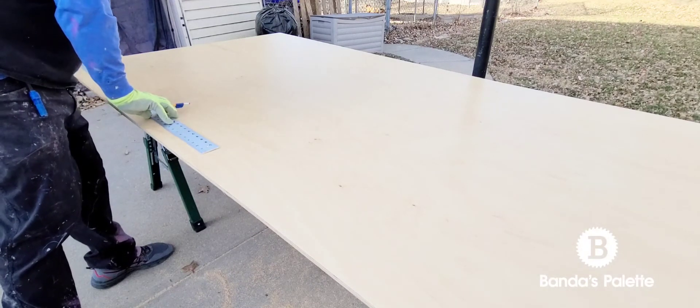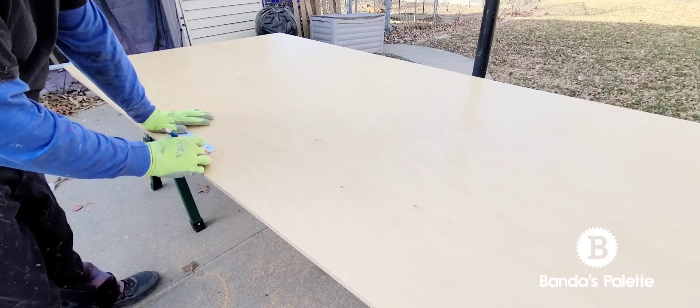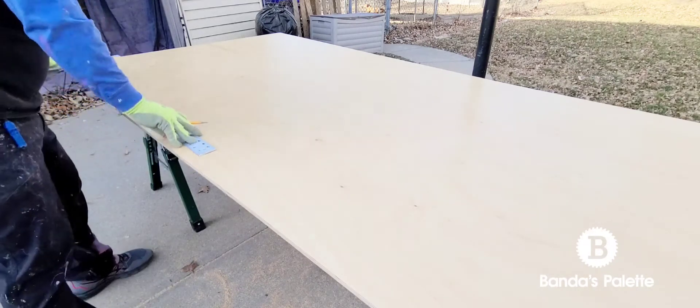Hey everyone, welcome back. Today I'm going to show you how I cut plywood and get really clean cuts.